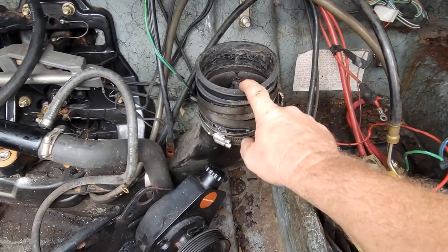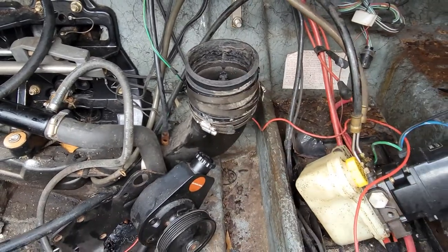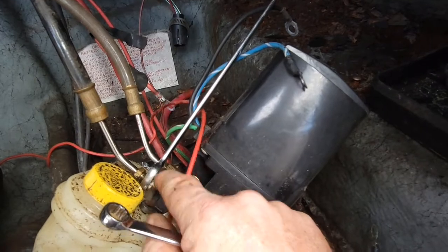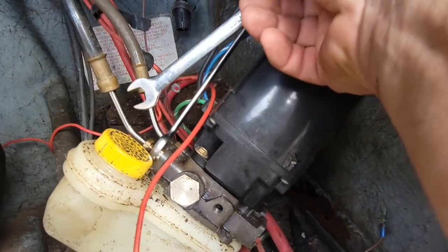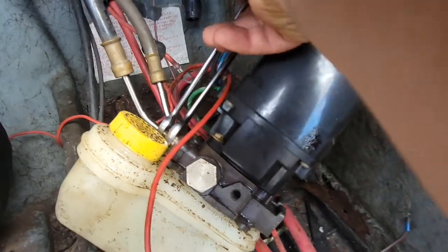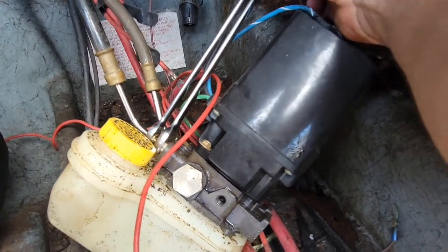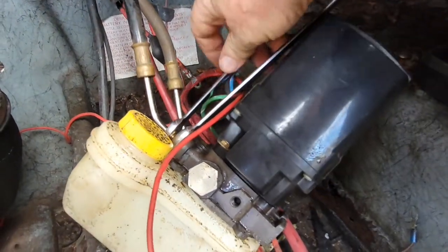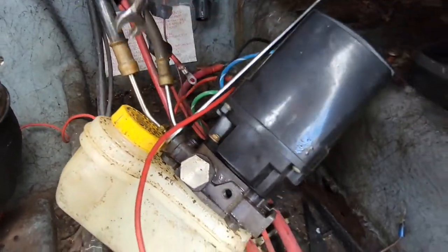Let's go ahead and get that out. Next step, I'm going to pull these and do the flappers. I put my 9/16ths on the inside fitting and the 7/16ths out here on the little line, and I'm going to break these free. I need both hands — they broke free, but you get the idea.